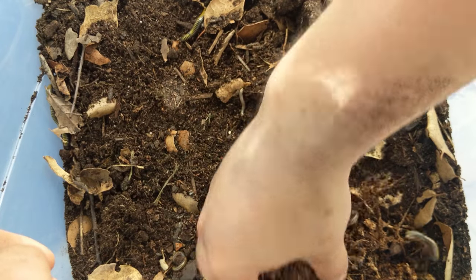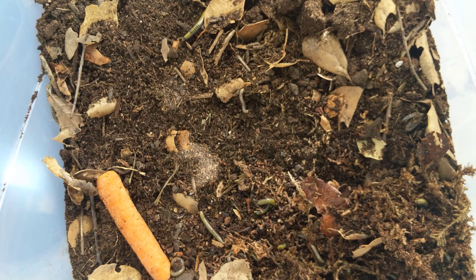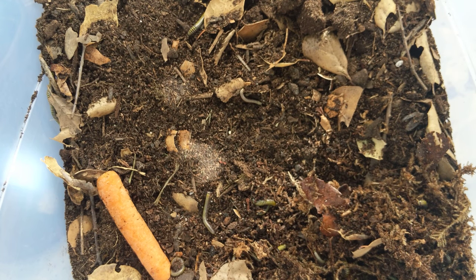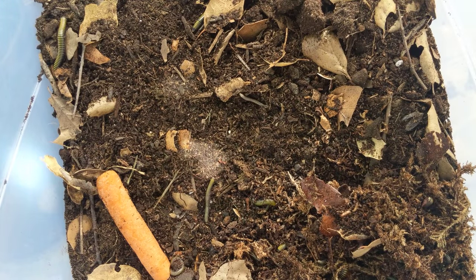Looks like we don't even have a single DOA here — all of them look to be alive and well, just a little bit cold, which happens in shipping. These were shipped all the way from Florida, so I can't really complain. Word of notice: if you're going to receive animals, I recommend asking for hold for pickup. The most dangerous part of the shipping process is being on the truck — that's when they're exposed to the most elements. Having them held at the post office prevents that.